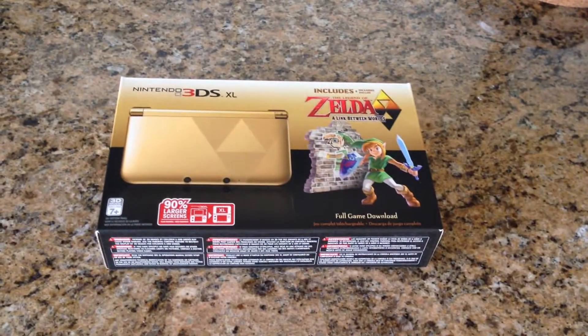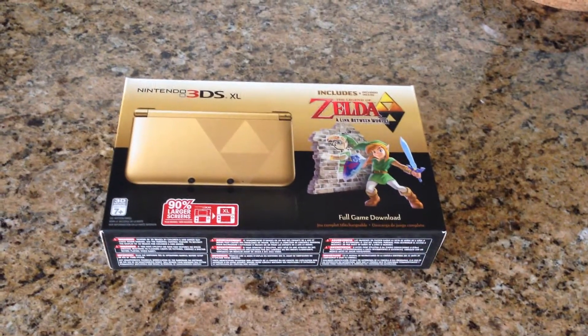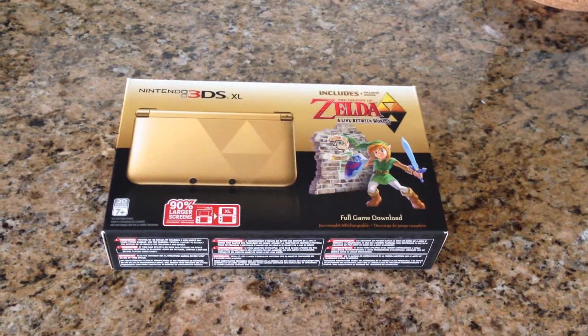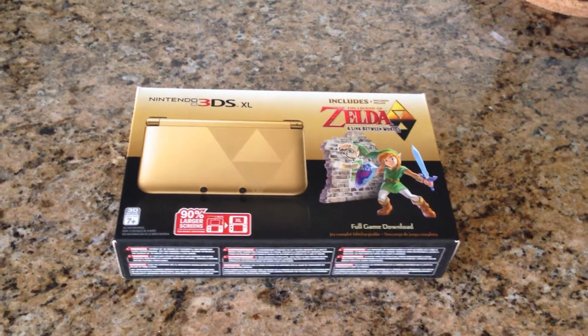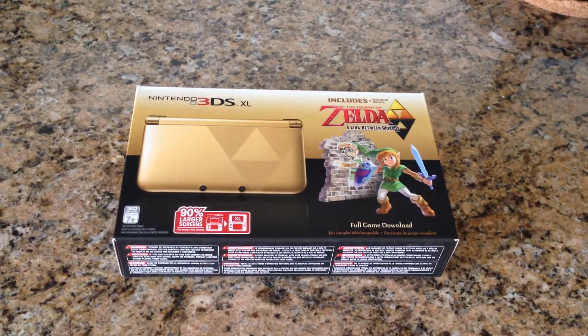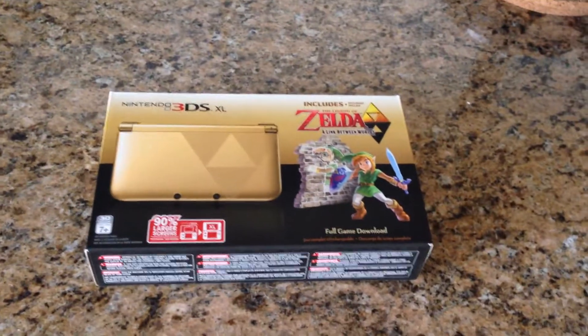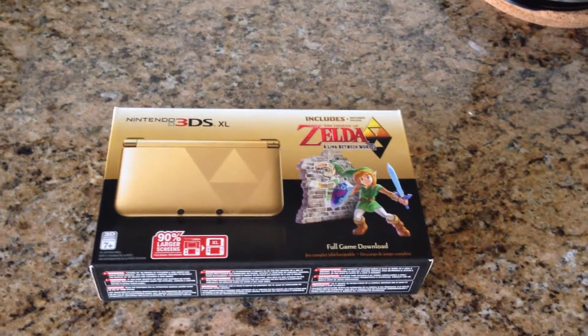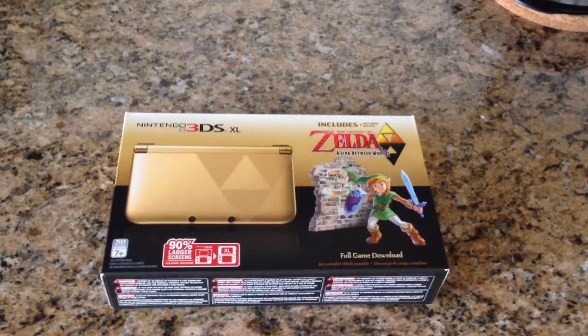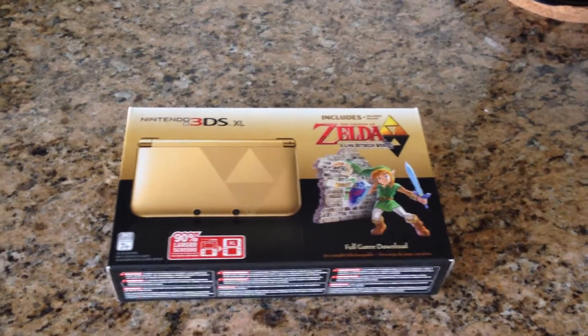I was just waiting for a 3DS XL and one that I actually liked. I know there's a lot of Pokemon ones out there and an Animal Crossing one, but I really don't like the design of those. I was waiting for something that actually looked really nice. When this Legend of Zelda one got announced for Europe, I remember telling a friend of mine I wished it was coming out in North America — I'd pick this up in a heartbeat.